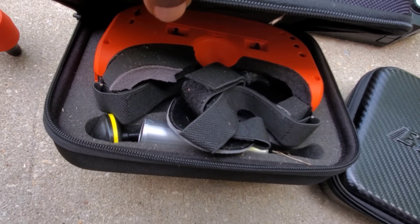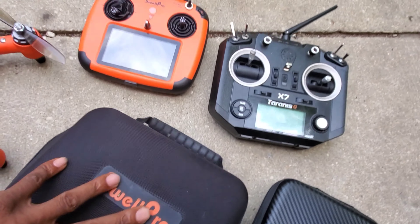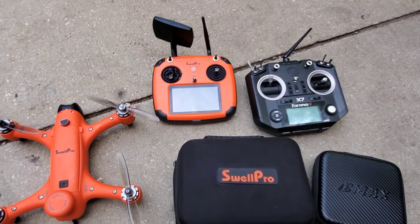I also keep an extra charger for the goggles because the battery life on the goggles is not that great, so I always keep a spare charger. As far as the acro goes with the Sprite Plus, it works just like my Taranis. You connect, and once you connect, you can still do all the same features.